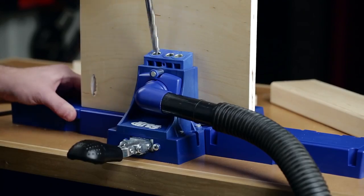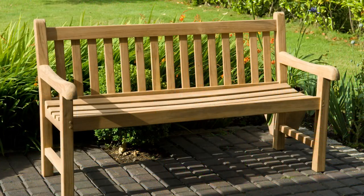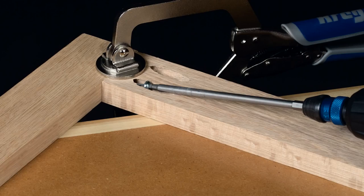With the Kreg Jig K5 you'll be building projects faster, stronger, and better in no time, using the proven Kreg joinery system of drill, drive, done.